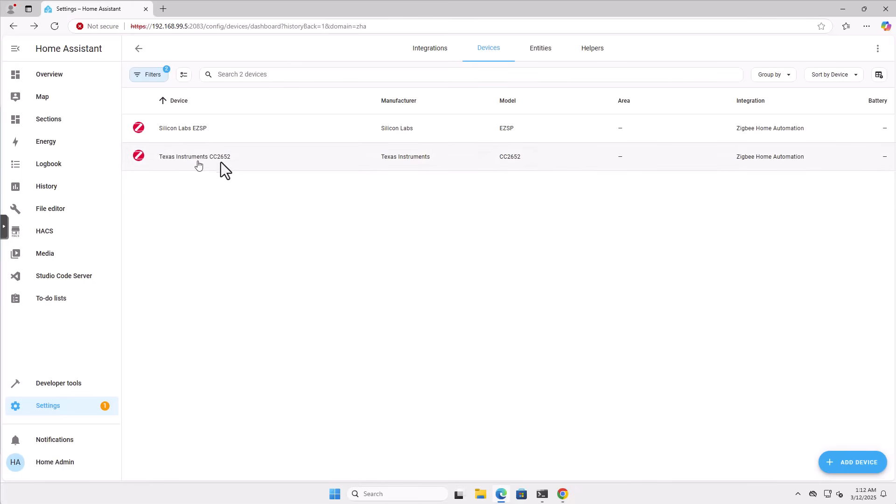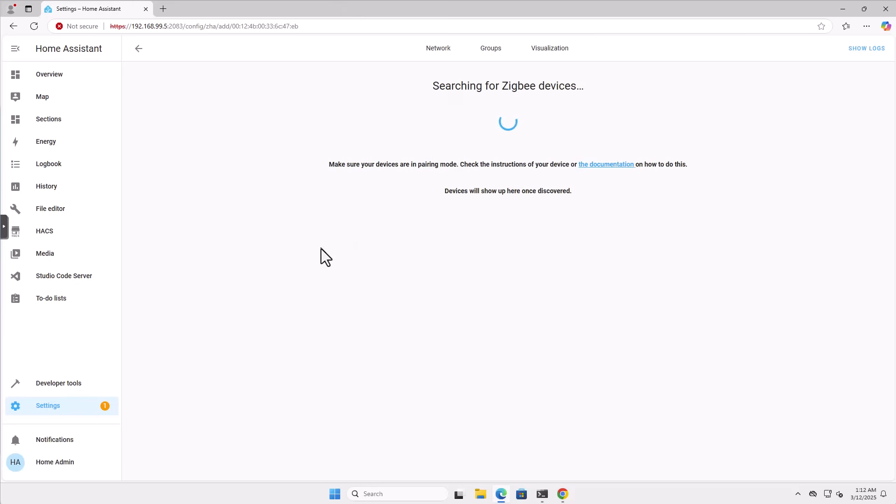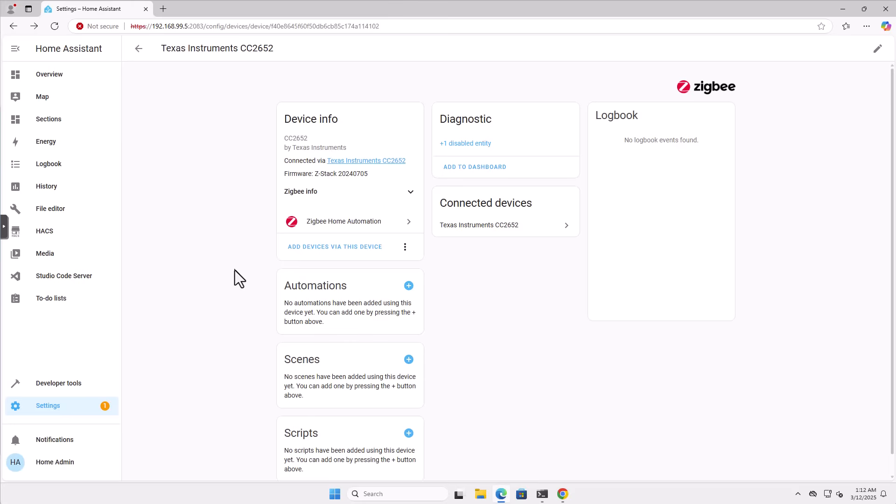If I go to my Texas Instruments entry here, I can start adding a device via this device, and if I had a ZigBee device ready to be paired it would find it. We'll do that later after we add our ZigBee router. So right now our ZHA is completely configured. Now it's time to take my second SLZB device — in this case the SLZB-06P7 — connect it in another portion of my apartment, again with PoE, about 10 meters away, to simulate a real life environment.